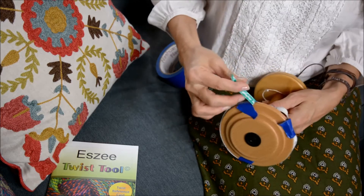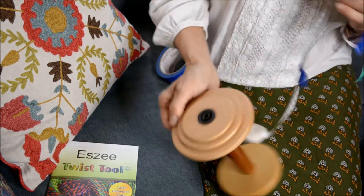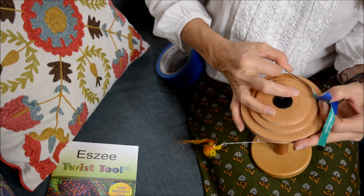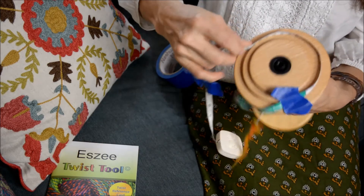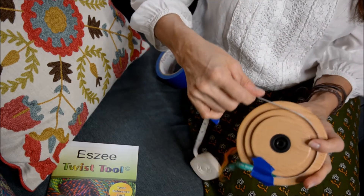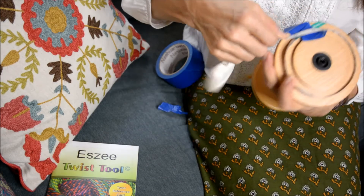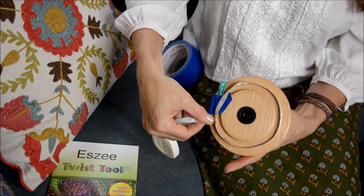And then if you wanted to measure the other whorl, you would just start it on that one. This one is about 12 inches. So that's how you measure that.